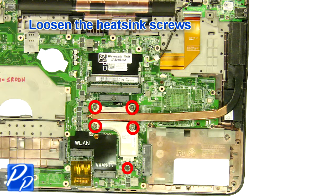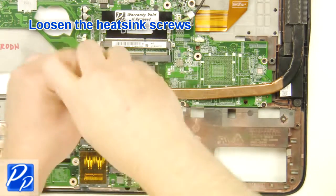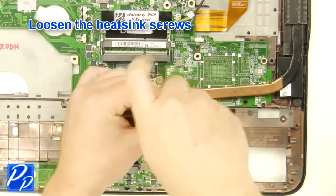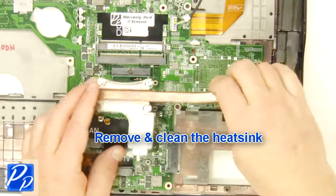Separate the palm rest chassis and the base. Loosen the heatsink screws. Remove and clean the heatsink.